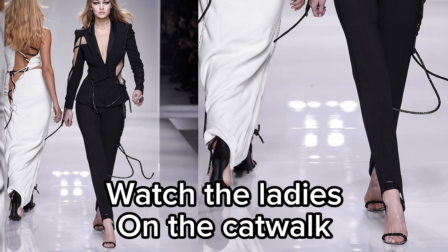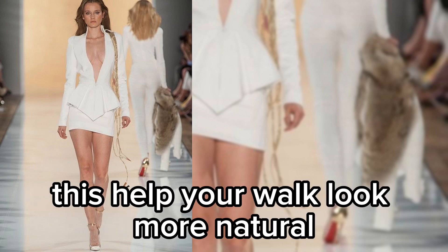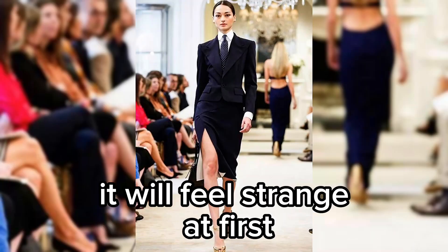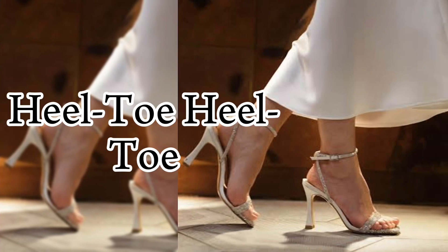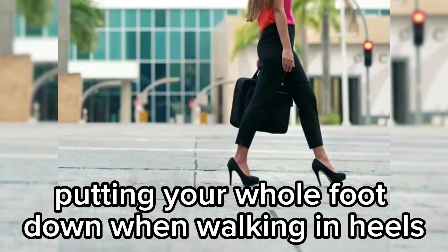Watch the ladies on the catwalk — they cross their feet slightly in front of the other. This helps your walk look more natural. Imagine walking on a line to achieve this. It will feel strange at first, but it will be worth it.